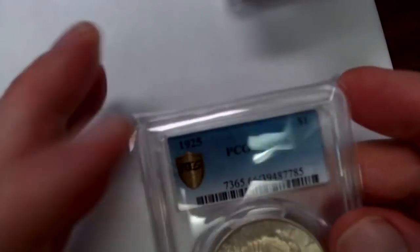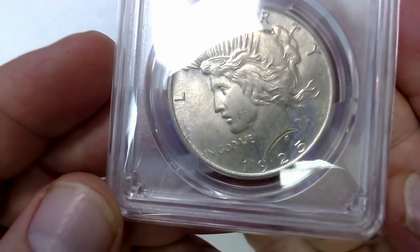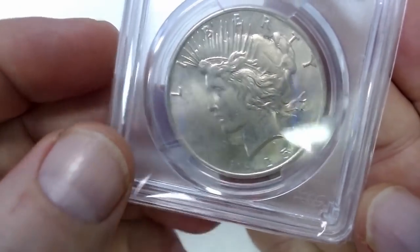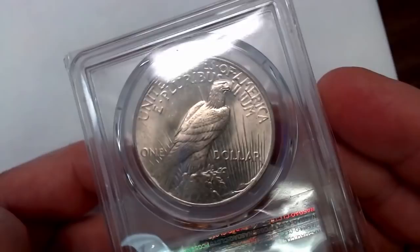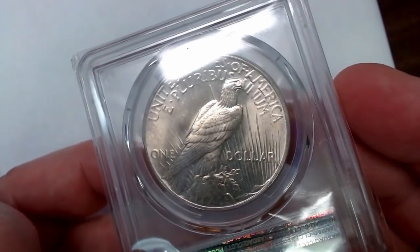And you have this one — it's a 1925 graded Mint State 66. It has a little bit of toning on it. I do apologize for some of the plastic; I did take these to the Chillicothe Coin Show because I bought some of them last week. Man, it's been something else the last two weeks of what I've been able to bring into the coin shop. I might as well become a rare coin dealer. So that's the Peace Dollars.